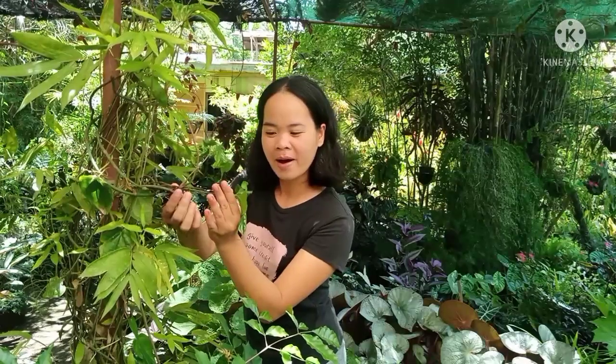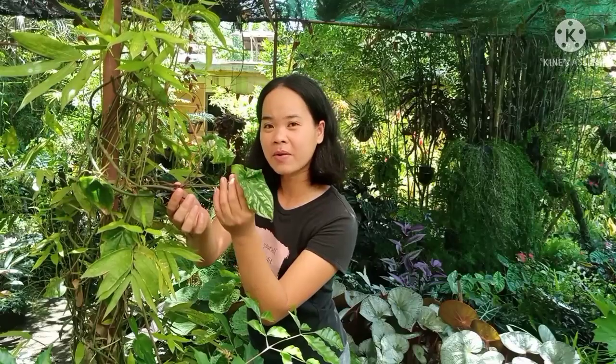Hi! Thank you so much for visiting this channel. I hope you stay with me until the end of this video because in this episode, I'll be sharing with you one of the members of the Aroid family — and this is my Cercestus Mirabilis.